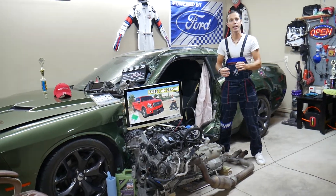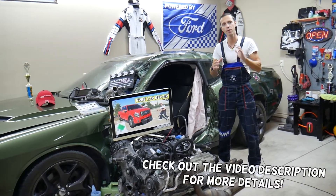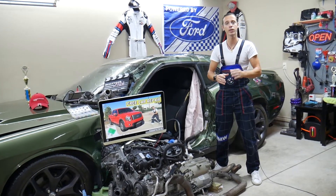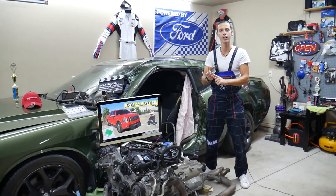Hey guys, welcome back to Free Car Repair. In today's video, we're going to explain where the rear window defroster fuse is located on a Ford F-150 from year 2009 to 2014. Make sure you stay till the end — we'll explain why it's super important to test fuses and where you can get cheap fuses and relays for a fraction of the price.